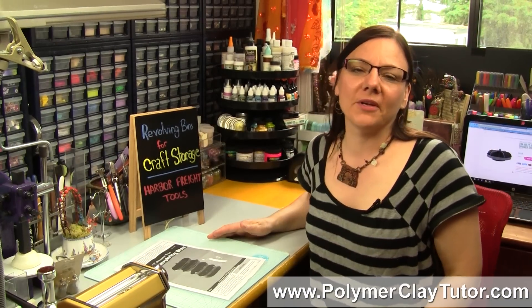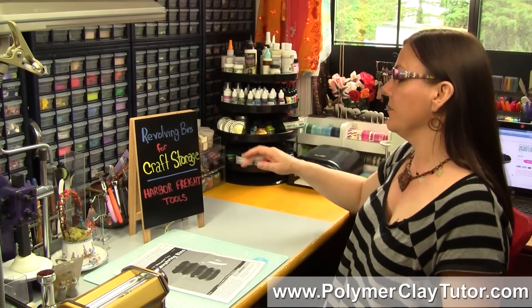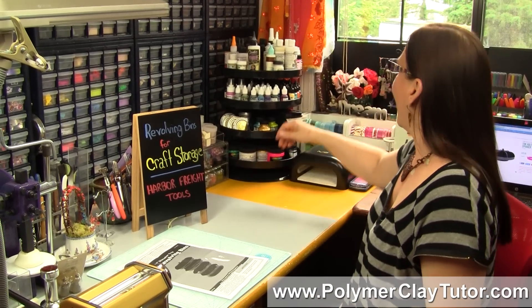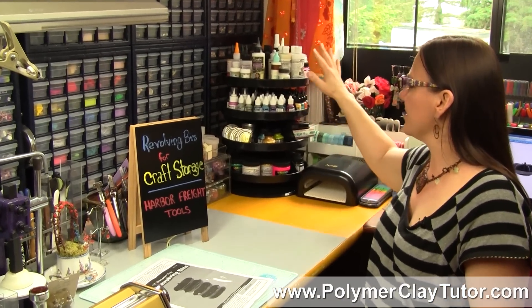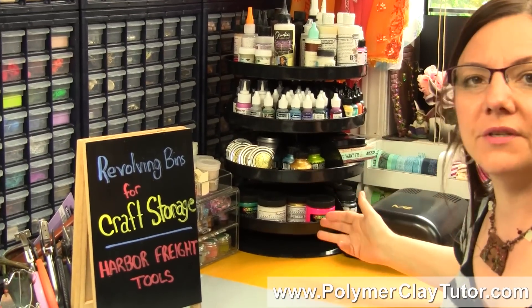Hi guys, it's Cindy Leach, your Polymer Clay Tutor, and today's Studio Tip, I'm going to show you how I use revolving bins for craft storage. Now I've been getting some questions about this storage unit that I have back here, and so I thought I would show it to you today.